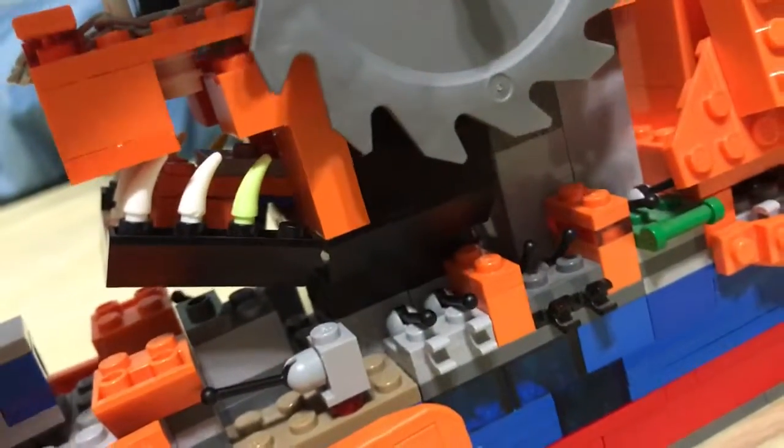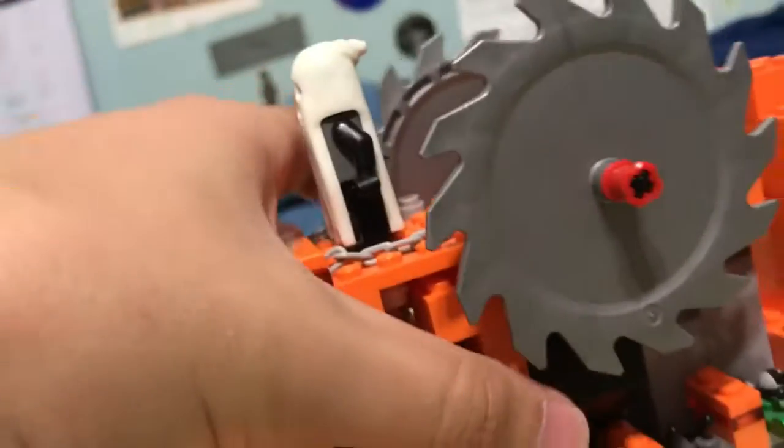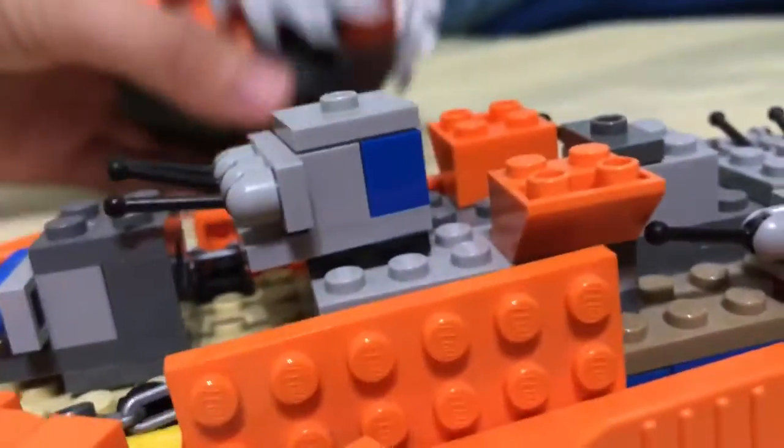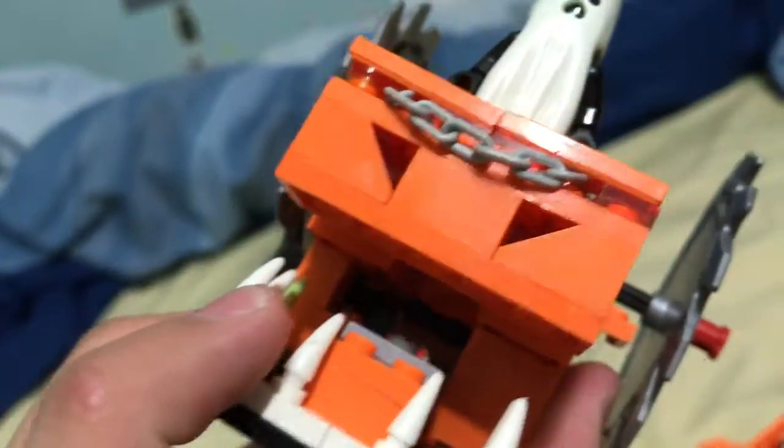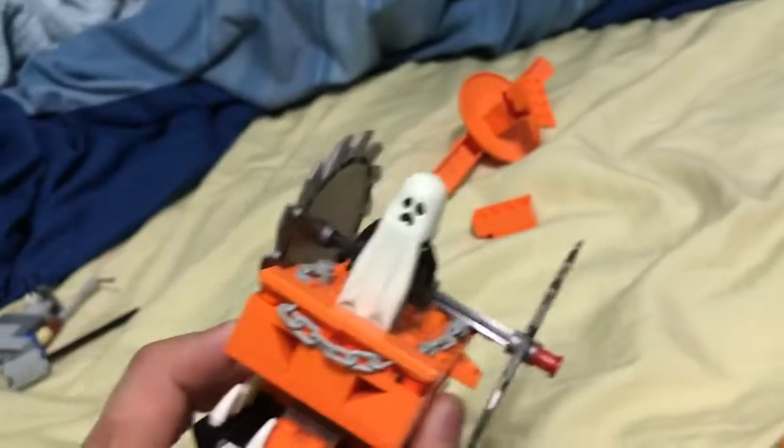Now it's a little hard to dismantle the head. I just need to take this off, and then you need to take this off. This thing actually helps it mount to the funnel to help keep it in place. These pieces are actually glow-in-the-dark pieces — I have to relight them up. It's got these swiveling saws here to help it look cool.